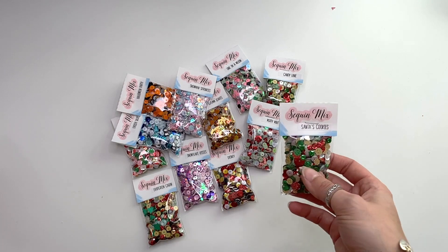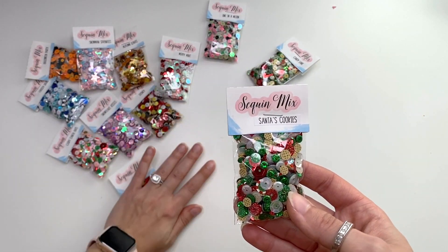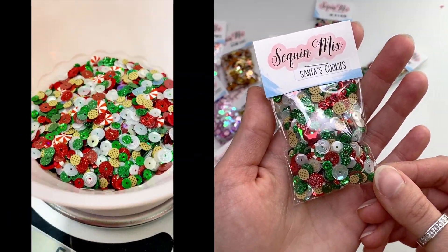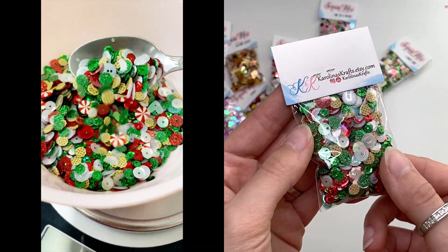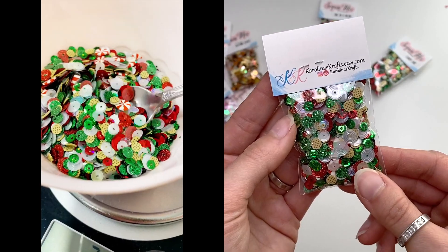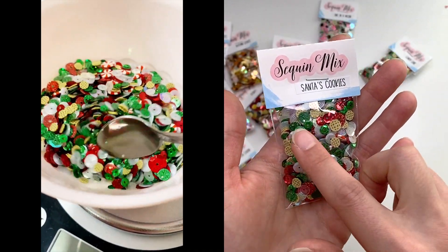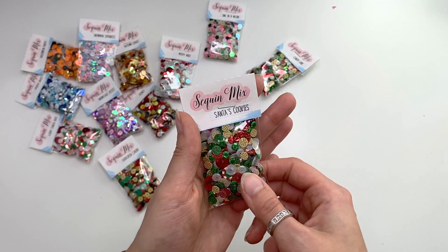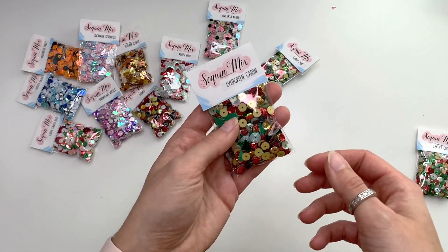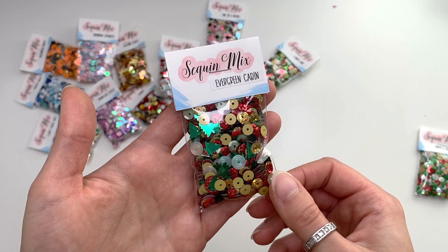I have a mix called Santa's Cookies, which has cute little peppermints, cookies, reds, greens, swirly ones, and glitter sequins. It's a super fun one!